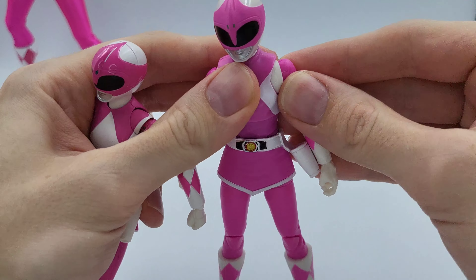They're both really good figures for what they are. If you're looking to buy one of them, I hope this video has helped you decide based on price, articulation, overall look, and accessories. If you want to see more of these comparison videos, let me know in the comments below. That's probably it for the video — thanks for watching guys, see you in the next one.